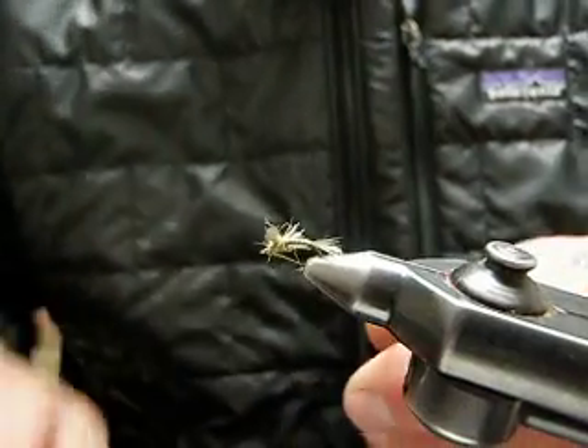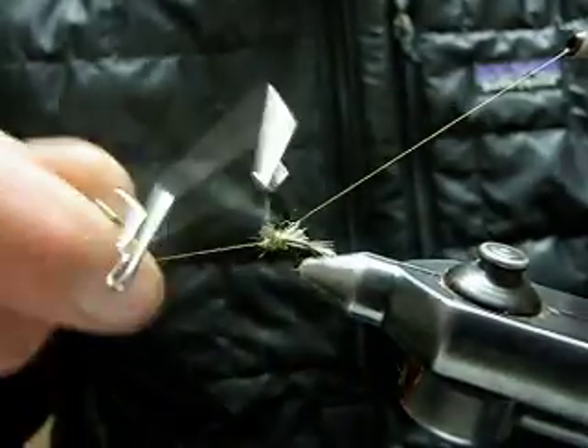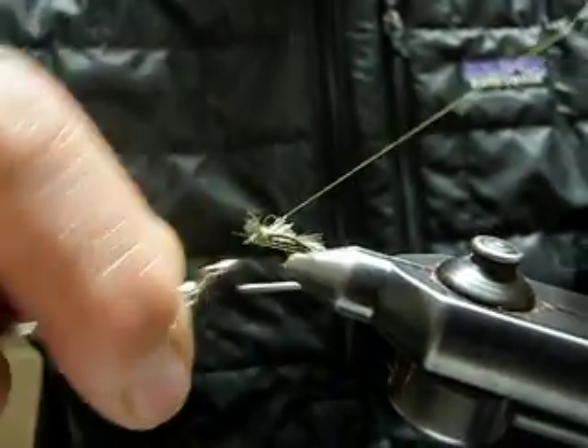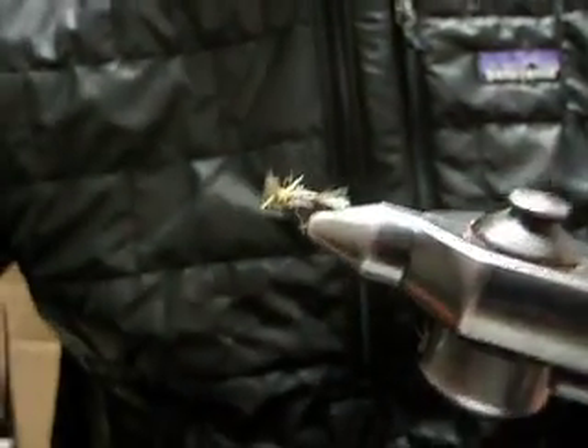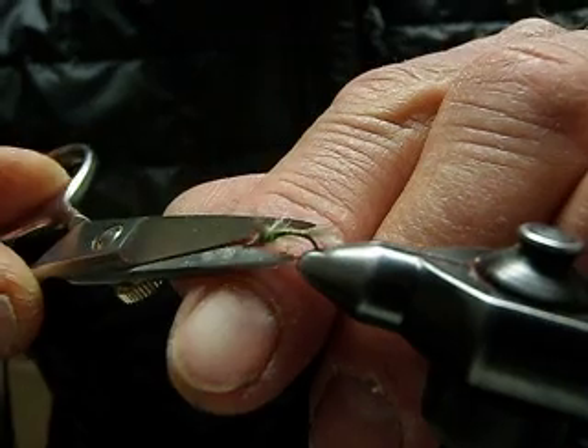Now whip finish. And there you have the finished Baetis knockdown dun.